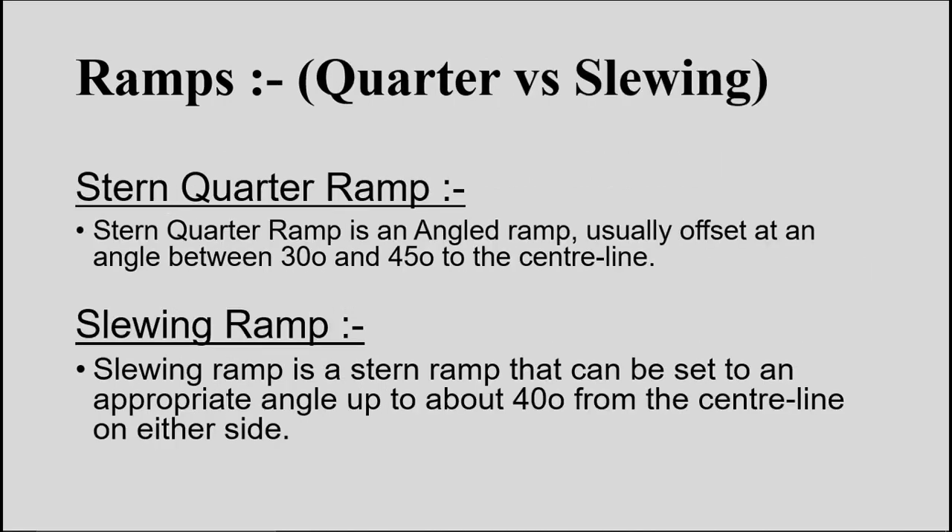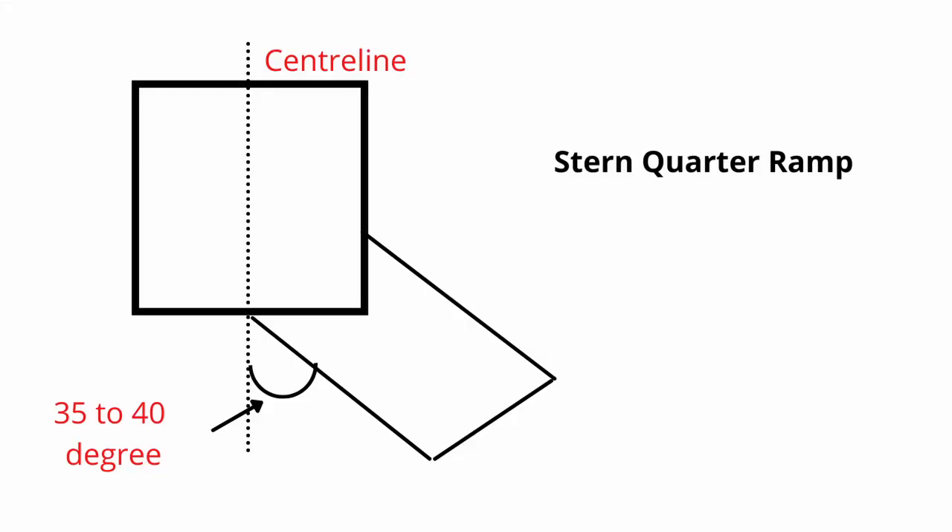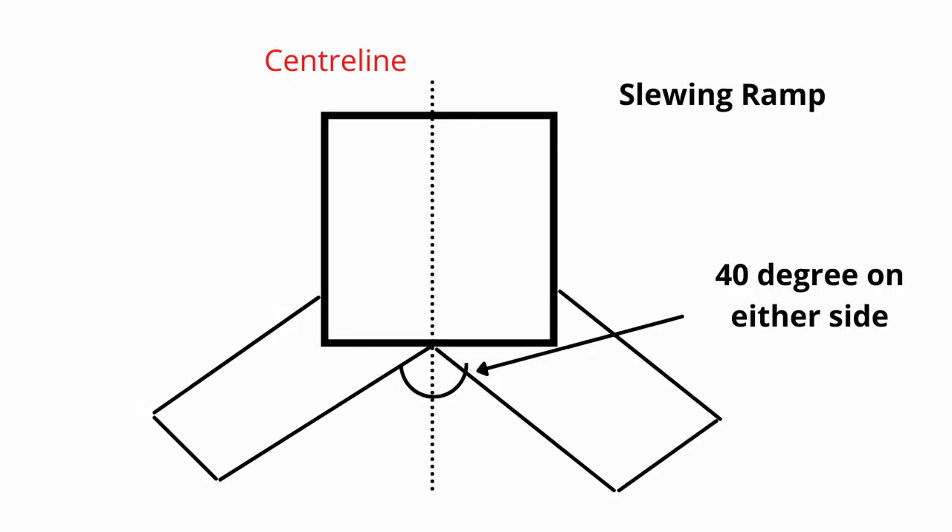The stern quarter ramp is an angled ramp offset by 30 to 45 degrees from the centerline of the ship — that is its fixed position. The sleeving ramp is a stern ramp that can be set to an appropriate angle of about 40 degrees from the centerline on either side — port or starboard. The advantage of the sleeving ramp is that the ship can be moored to a jetty on any side without disturbing loading and discharging operations.